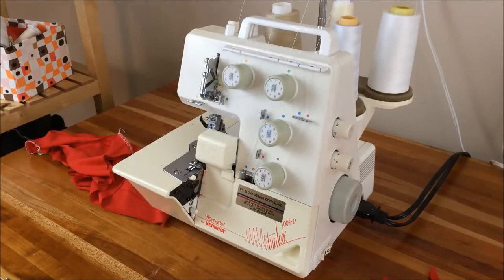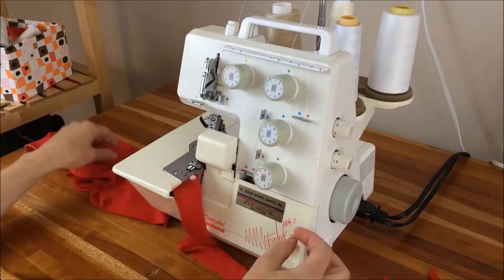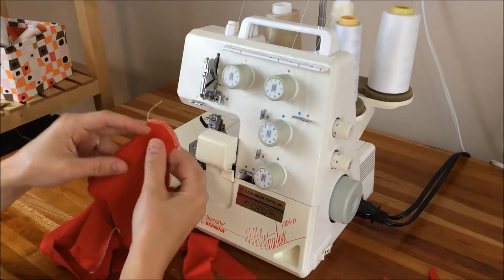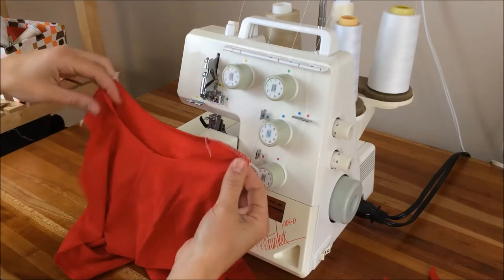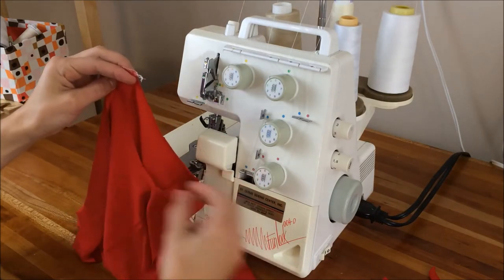Here I'm going to show you how to serge a neckband onto the basic t-shirt. I already sewed my shoulders together here, and I have my back and front notches clipped.